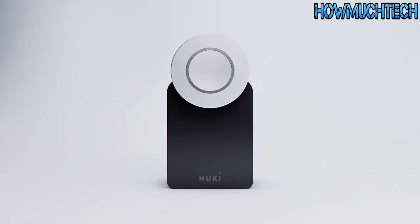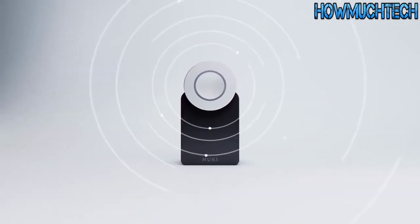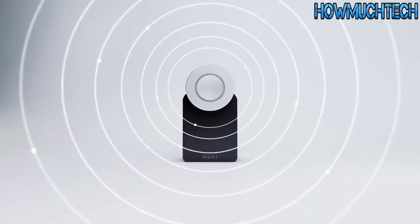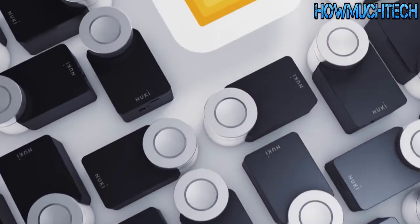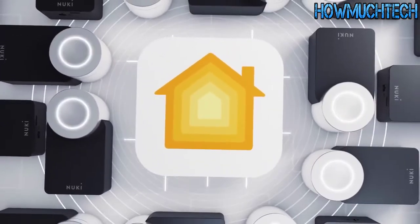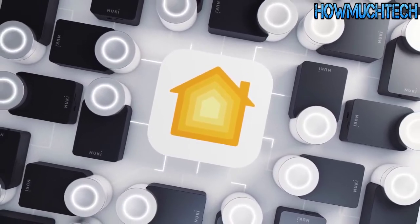Compatible with iOS and Android smartphones, Nuki is also the most flexible smart lock in Europe when it comes to integration with existing smart home systems. It communicates with all smart speakers, and not forgetting how brilliantly it can interact with Apple HomeKit — yet another of our community's big wishes fulfilled.